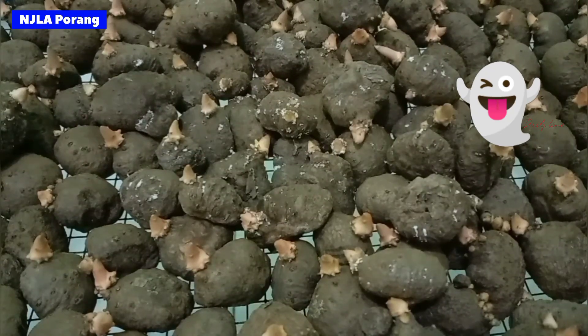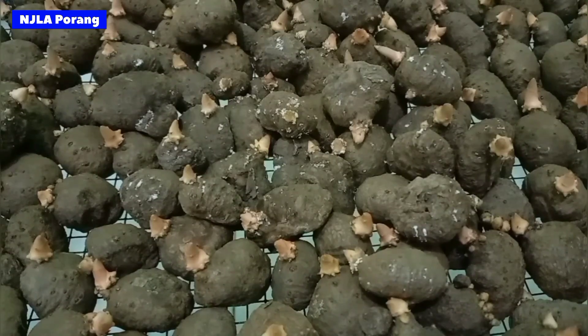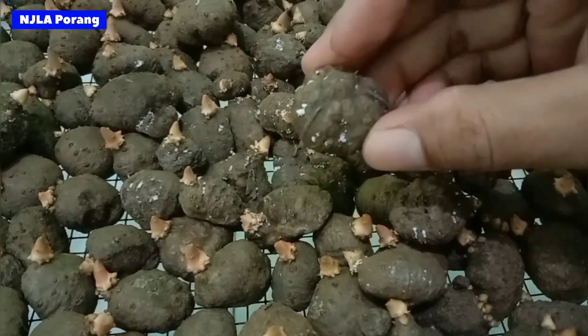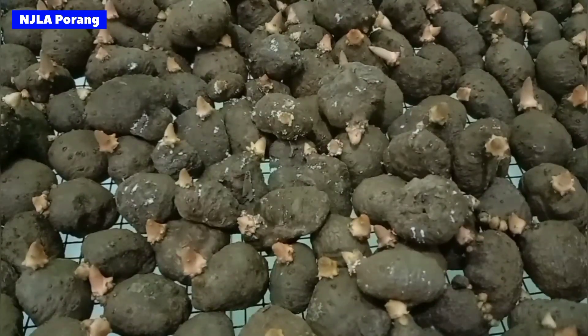Jamur yang menyerang pada tanaman korang ini lebih sering atau biasanya terjadi pada bubil atau bibit korang, dan juga pada umbi yang sedang kita karantina, atau yang akan kita gunakan sebagai bibit tanaman korang di musim tanam selanjutnya. Salah satu faktor penyebabnya adalah dalam hal penyimpanan bibit korang dan umbi korang, atau biasanya disebut masa karantina bibit.